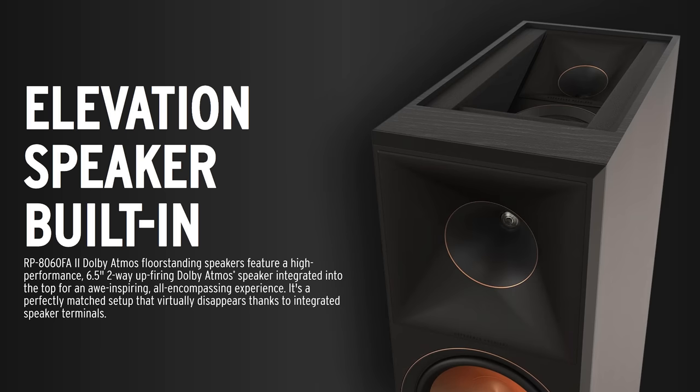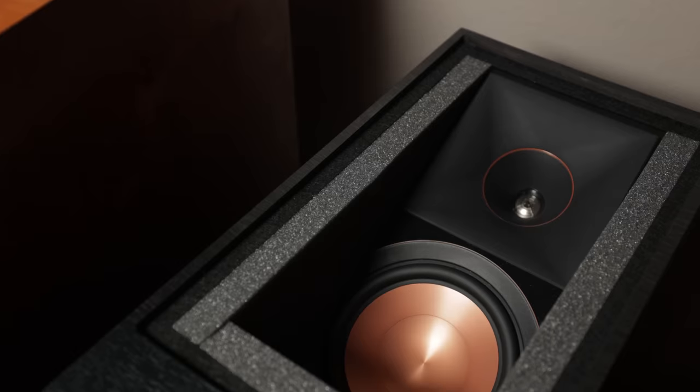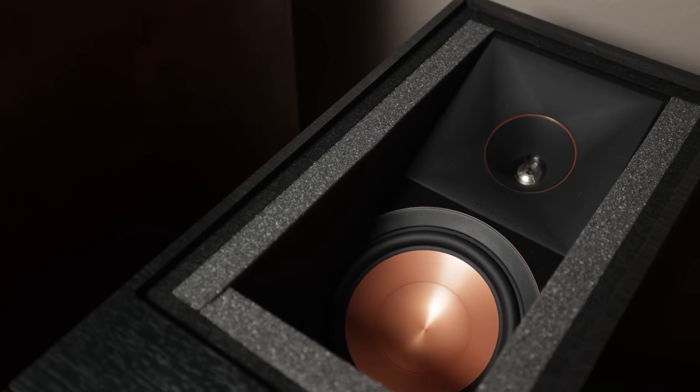The RP8060FA tower speakers have Atmos speakers built into the top of the cabinet with the edge surrounded by foam. This is a fantastic design as it helps ensure you hear only the reflections off your ceiling rather than the direct sound coming from the top of the speaker.